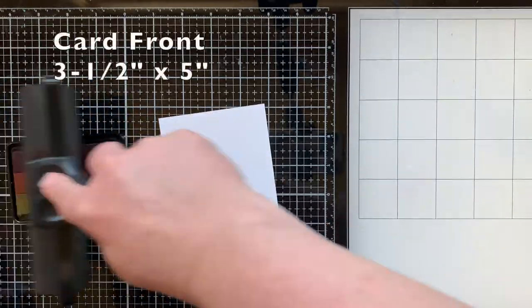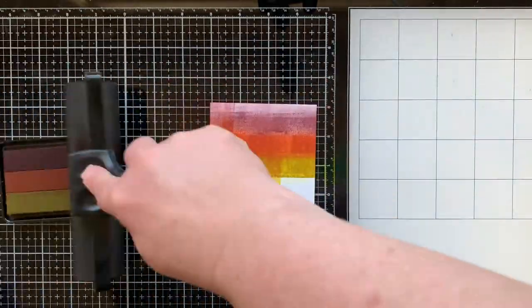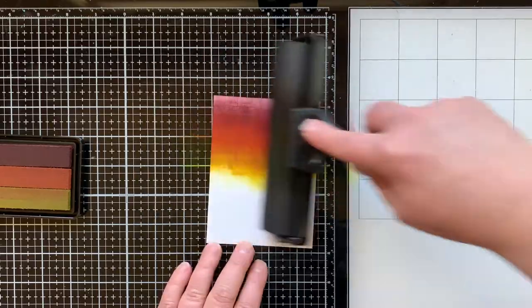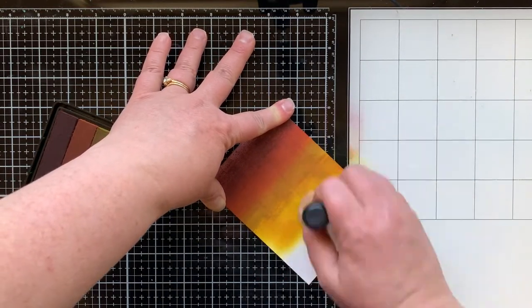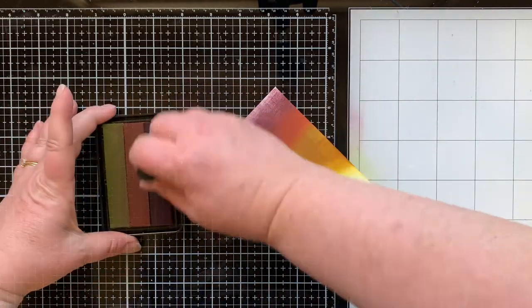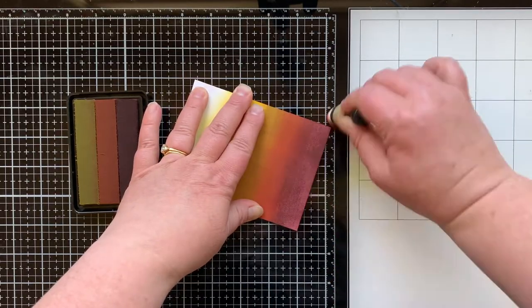Now I'm using the Hero Arts ombre pad — I won it in a giveaway and have never used it. I thought I would brayer it onto my cardstock for my card front. When you're brayering ink like this it's going to look like a hot mess at first and you'll think it's headed for the trash, but just keep going. Add some layers and you'll see it start to blend together. Sometimes your ink needs to settle into the paper, and then it looks amazing.